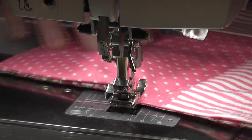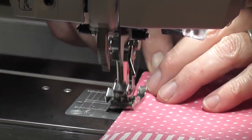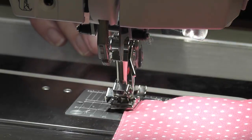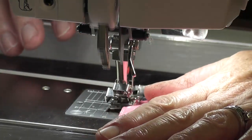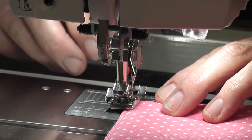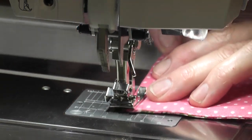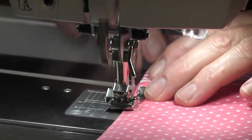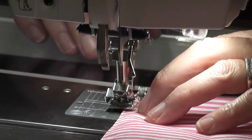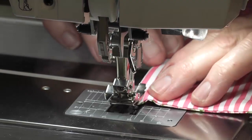All I'm going to do is stitch all the way around. When I get to the corners I'm going to stop with the needle down, turn, one more stitch — if you go too far, one back, lift and turn — and go all the way around to the point. Slowing down is a good thing sometimes.